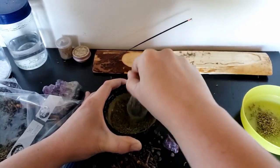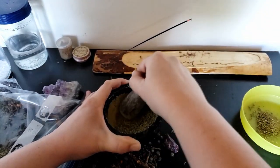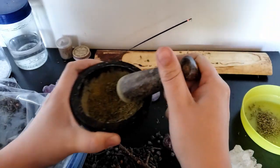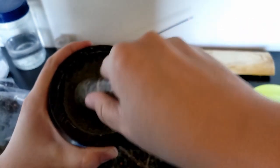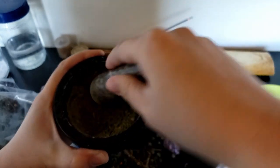Making this incense is actually a fairly simple process. You just dry out your plant, grind it in your pestle and mortar or food processor or however you decide to do it, and then it's good to go. This is also the first time that I'm actually making incense like this, so yeah, it was actually a lot of fun.